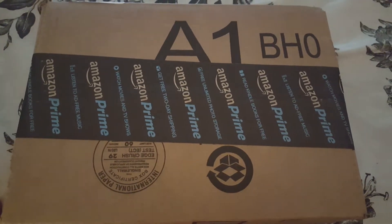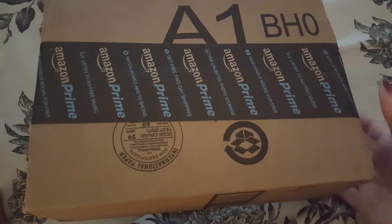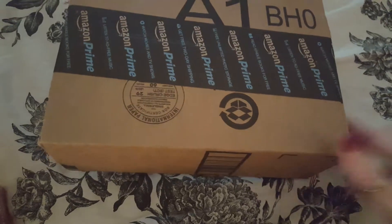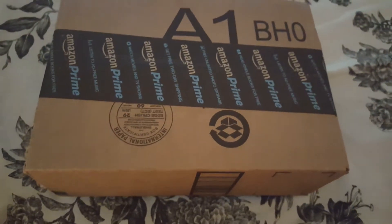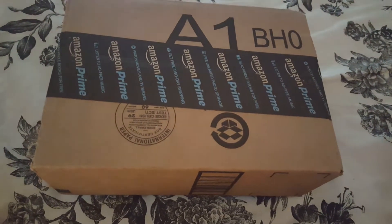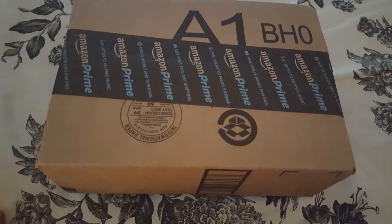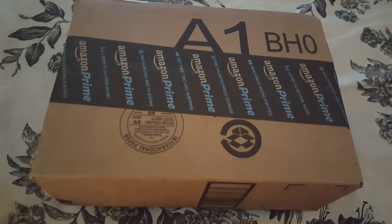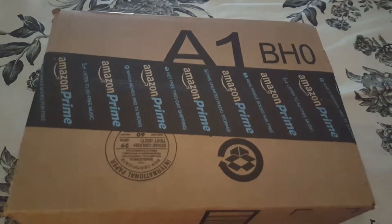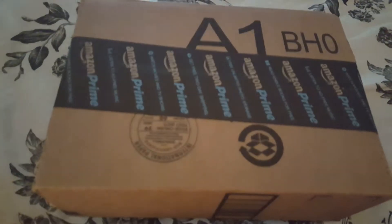Hey everybody, it's Gypsy Soul. I wanted to show y'all what I got in the mail today. The last video I did was my 100 subscriber appreciation giveaway, and I had said I wasn't sure what all was going to go in it, but I had pre-ordered something that was releasing and it came — I'm so excited. I've already taken it out of the box, so I'm going to show you what it is.